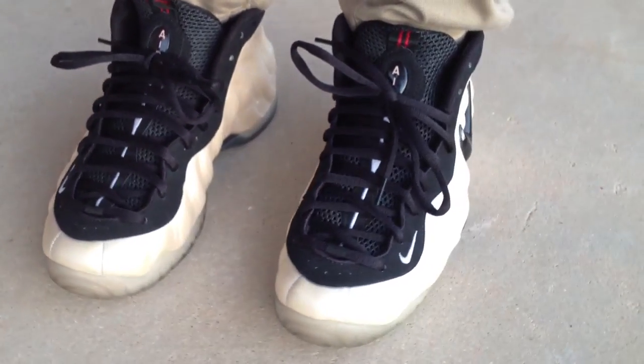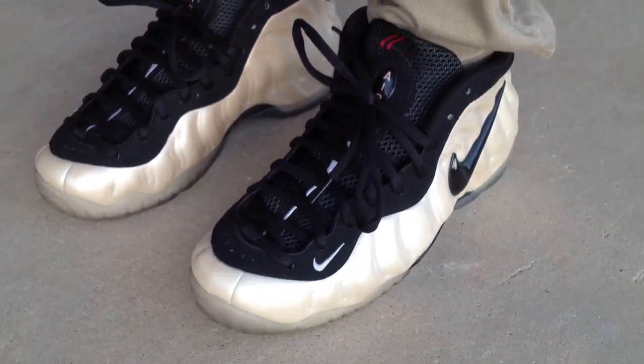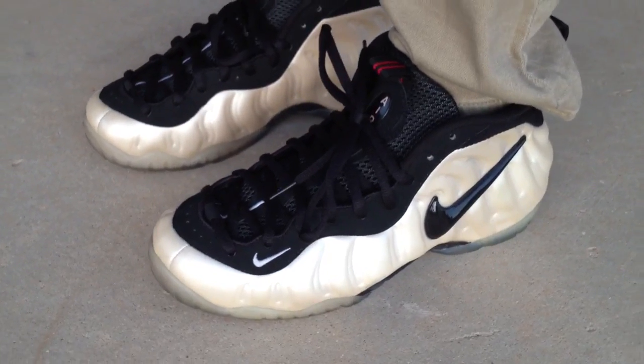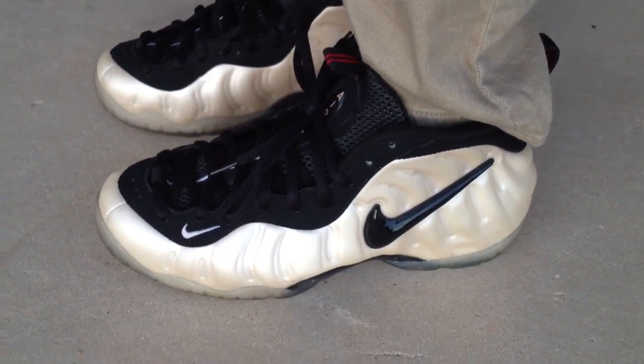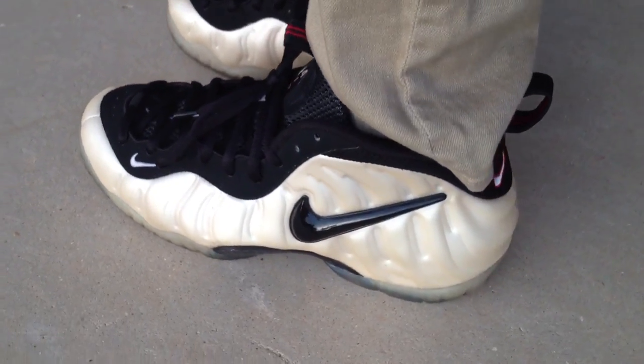What's going on YouTube fam? I'm going to show you what the Pearl Foamposite Pros look like on feet. This is an older Foamposite — I'm sure you guys have probably seen these before, I've seen videos of them.